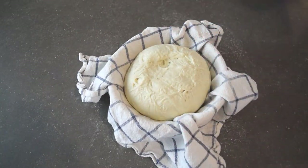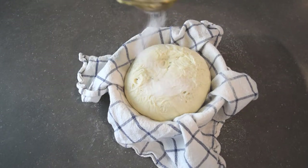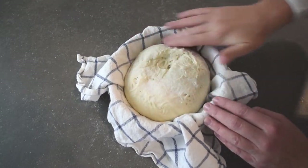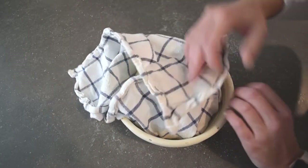At this point, top your sourdough with a little bit more rice flour to prevent the tea towel from sticking. You don't need much — just spread it around. Then fold the tea towel up and we're going to let this proof.